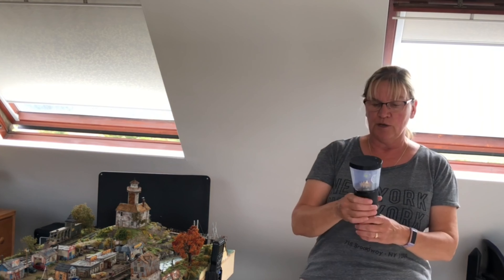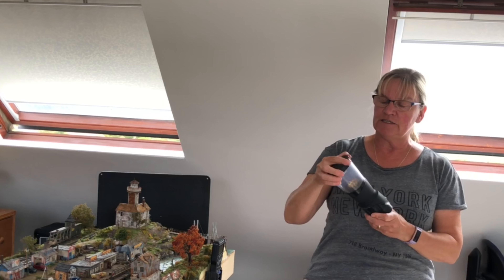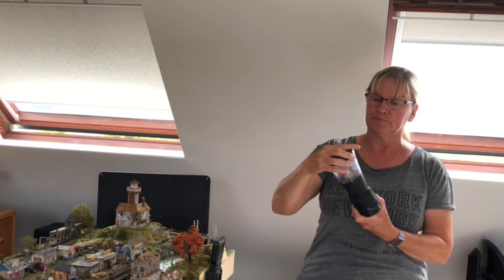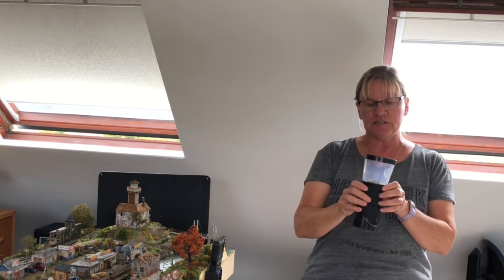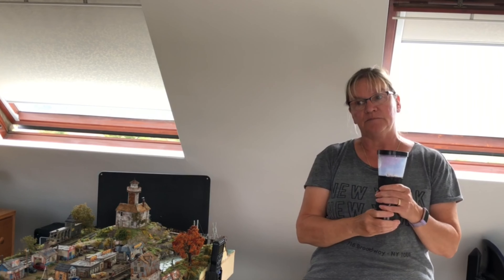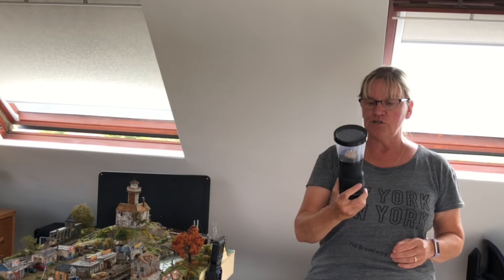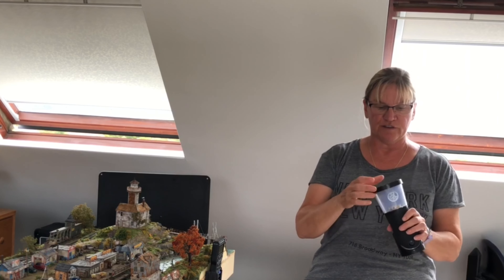I do have another applicator — this is the very first one I bought, maybe two and a half years ago. This is the Woodland Scenics Static King. I've used this quite extensively in the past. When I built my first layout it was an eight by four, roundy roundy, with lots of rolling hills and lots of fields, so the larger applicator was just perfect for that.